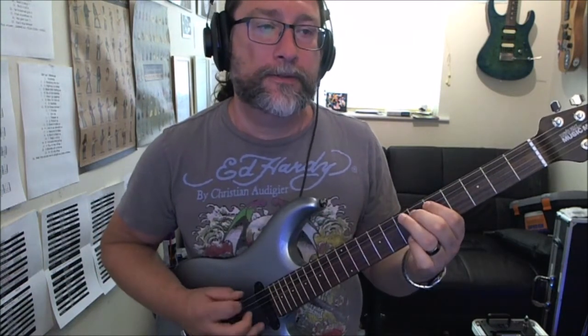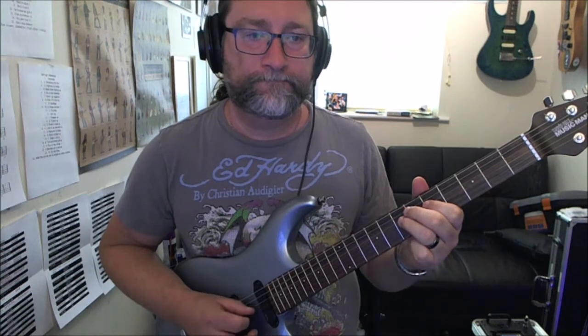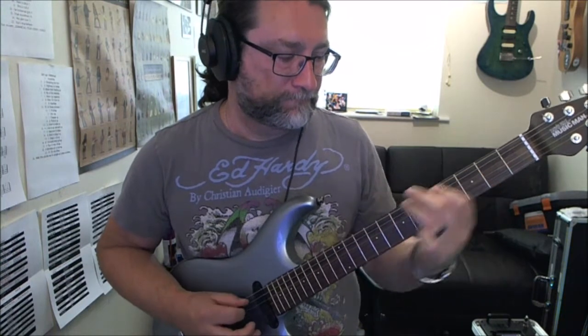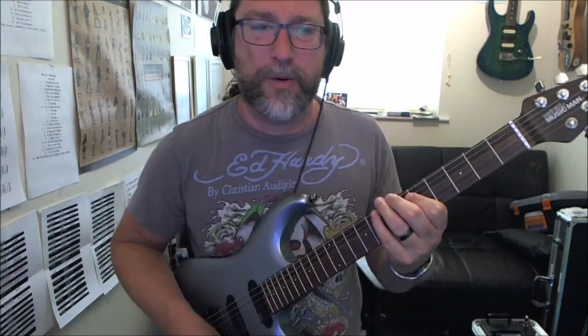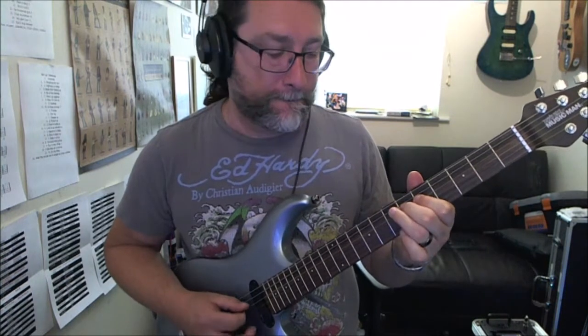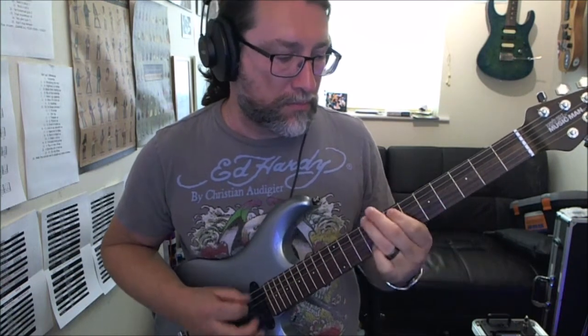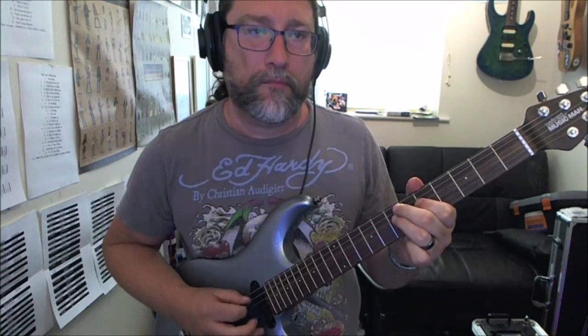Nice and slow first, then we bring it up to tempo. That's Jimi Hendrix's Manic Depression — an experienced and great riff to learn.